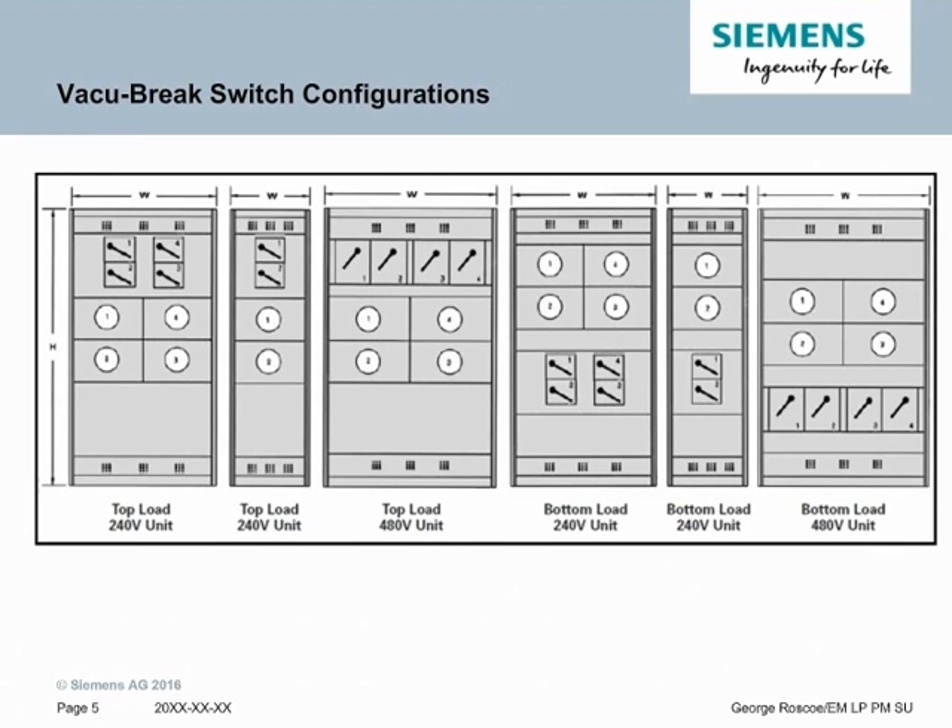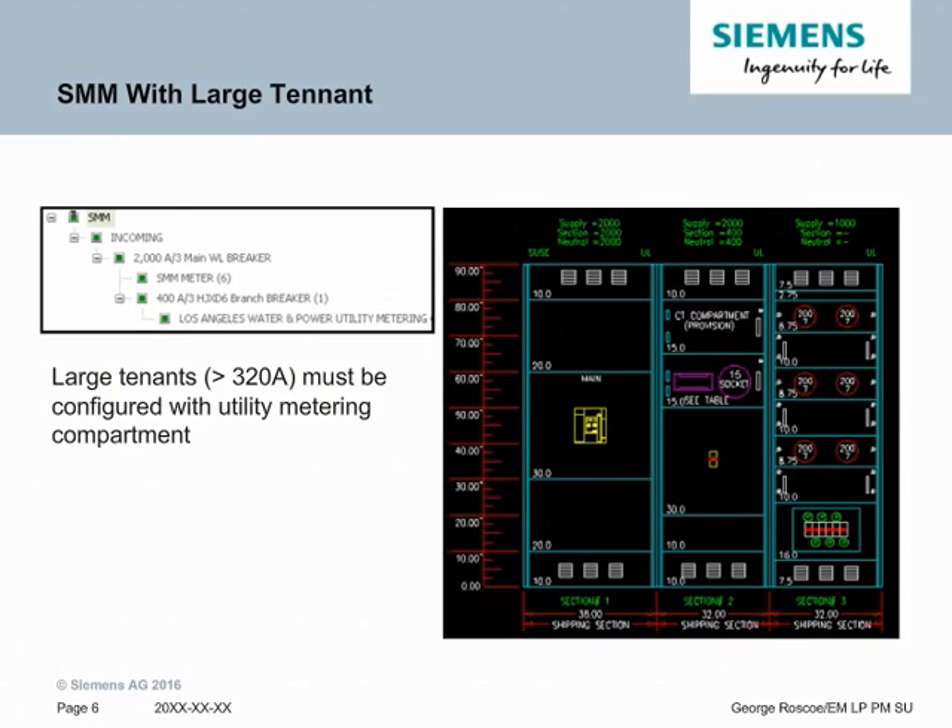For Vacu-Break switches, there are 6 different configurations and they're very dependent on where the load goes out, as it disconnects on the top when it's top outgoing load and disconnects at the bottom when it's bottom outgoing load. Any ampacity 320A or greater — or 200A or greater in many applications — must be configured with a separate utility metering compartment. In the image on the right, you can see an example of this, where we have a 400A utility metering device and it needs its own separate section with the disconnect and the utility meter attached.